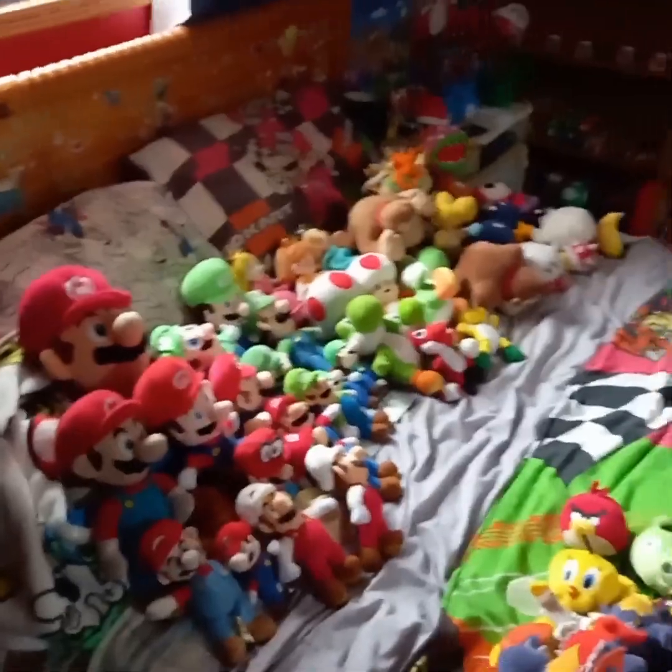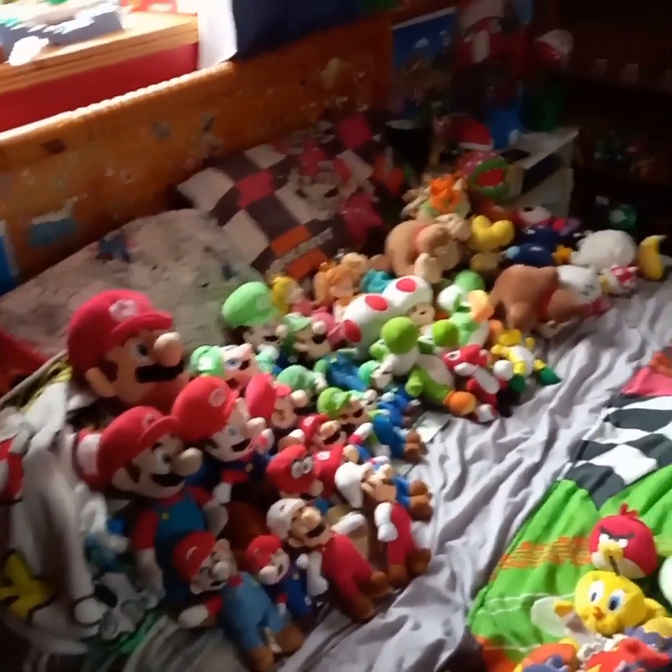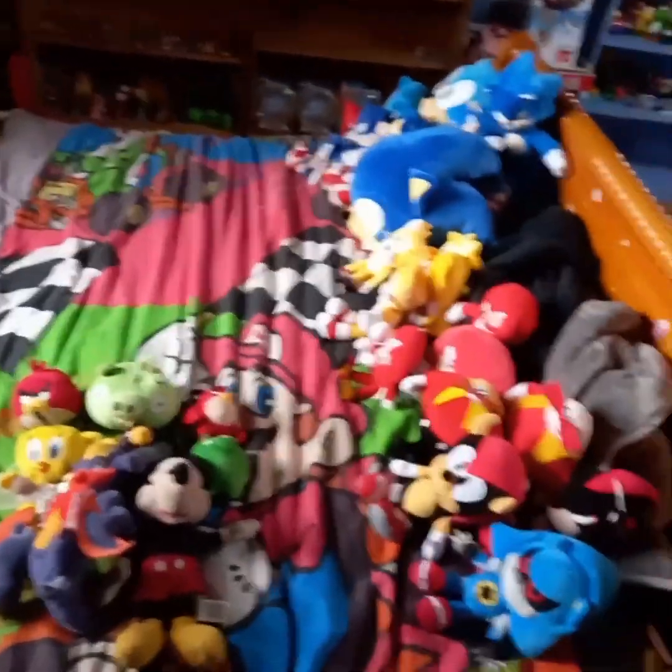So here's the entire plush collection — oh golly, it is big, it is very, very big! So guys, thanks for watching the video. Please like and subscribe. I'll see you next time. Bye!